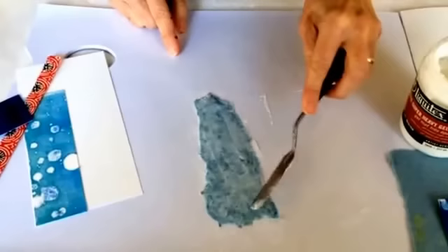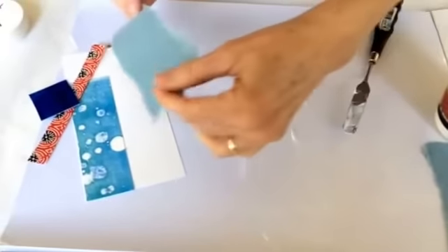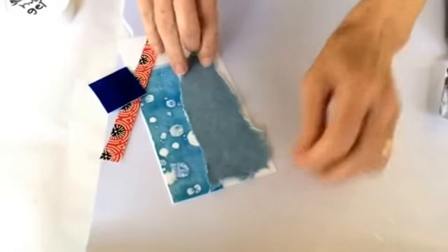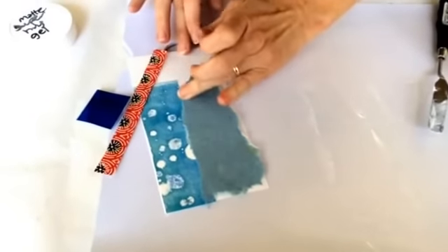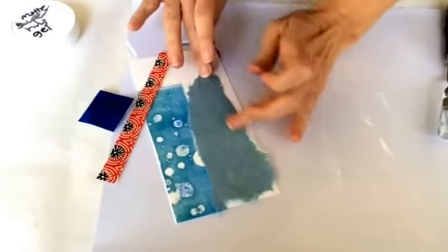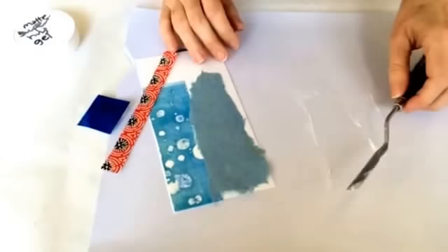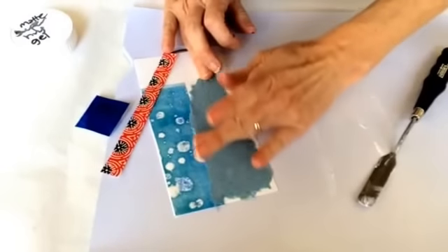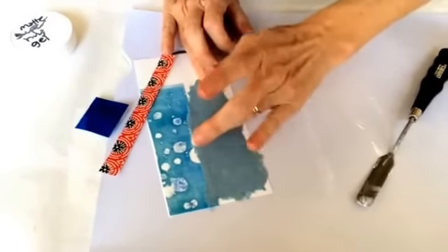It looks like I got most all the corners done. Then I'm going to flip it over and place it there. Now I can just rub it with my fingers — see how nicely those very delicate edges just kind of stick down. Sometimes I'll use the knife too, depending on the paper, but this is pretty delicate so I'm just going to pat it down and smooth it.